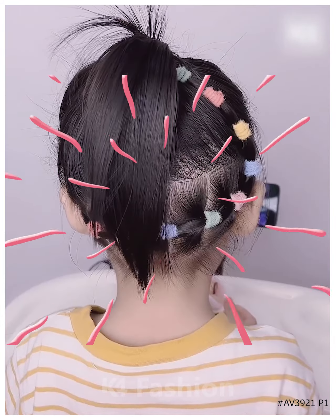Next, we're gonna section our hair into two, grabbing hair from one side, making a ponytail, folding it out, adding another rubber band, and making two braids at the last.